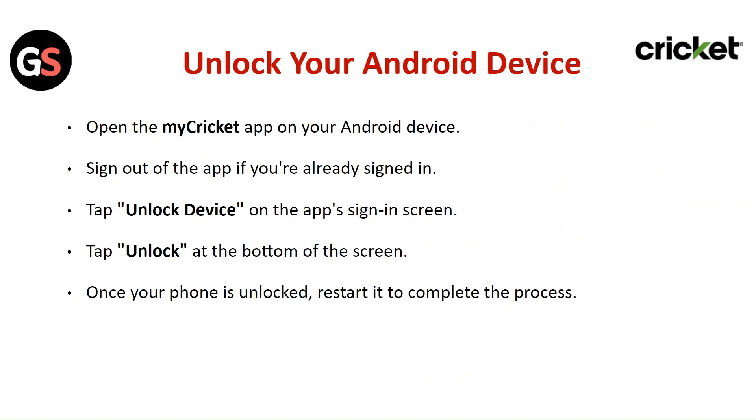To unlock your Android device, open the My Cricket app on your Android device. Sign out of the app if you are already signed in. Tap 'Unlock Device' on the sign-in screen, then tap 'Unlock' at the bottom of the screen. Once your phone is unlocked, restart it and complete the process.